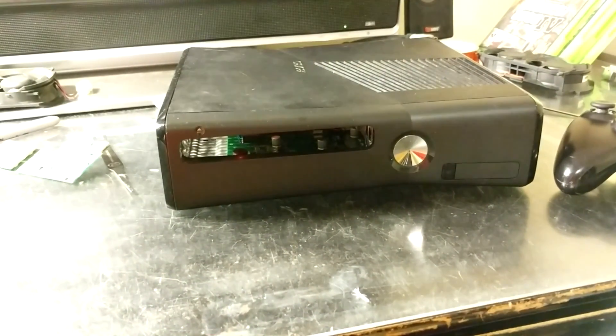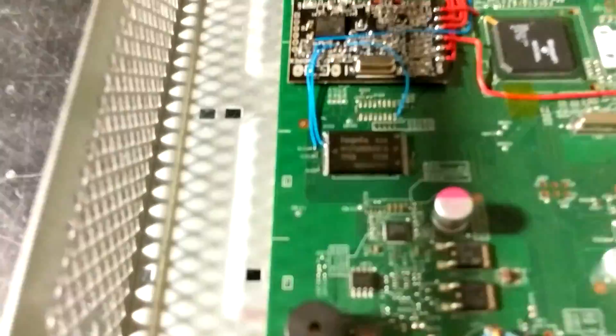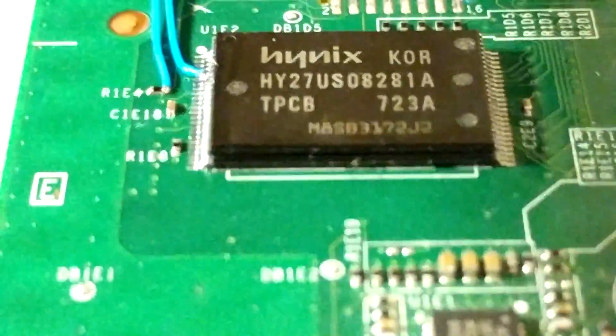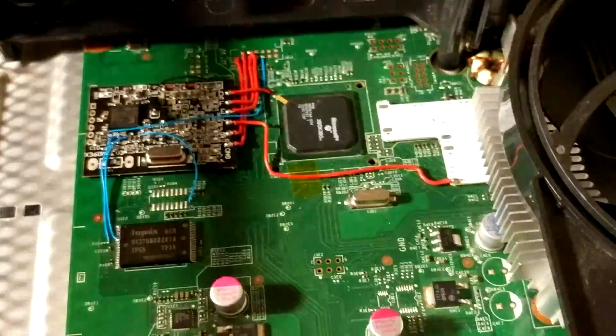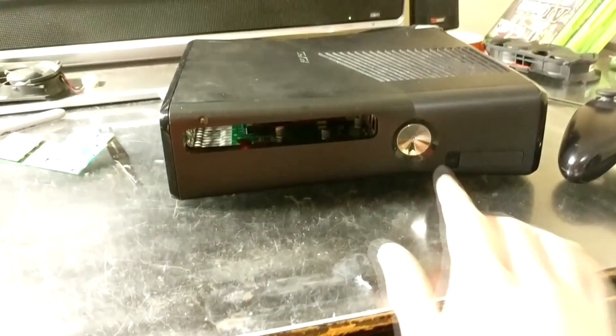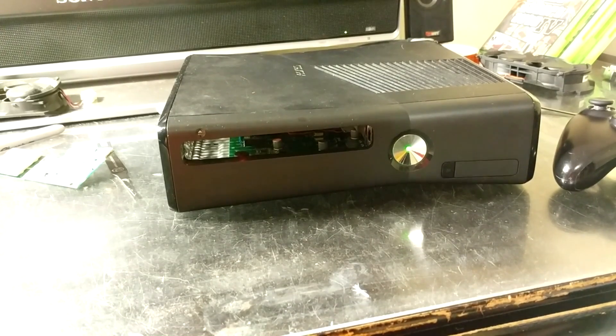Hello, here's my Corona NANDWITCH system. Go ahead and start up onto NAND1, which is an RG Loader Dev Kit NAND.